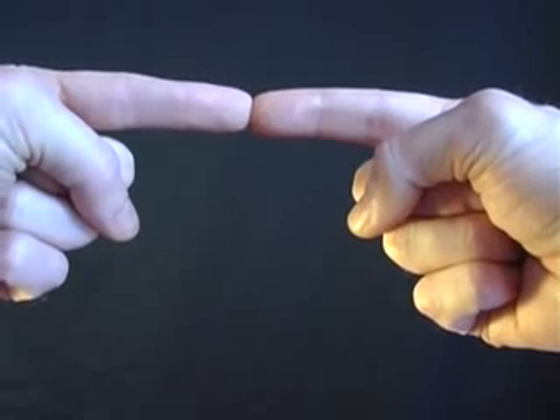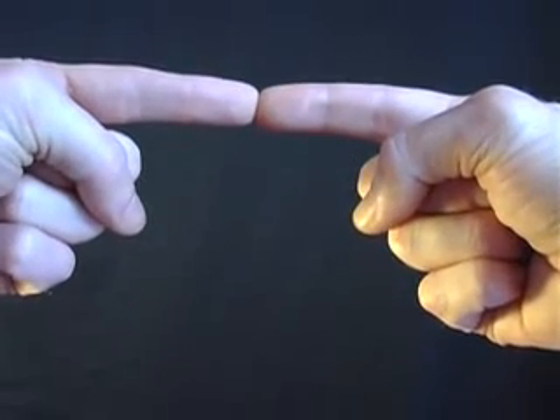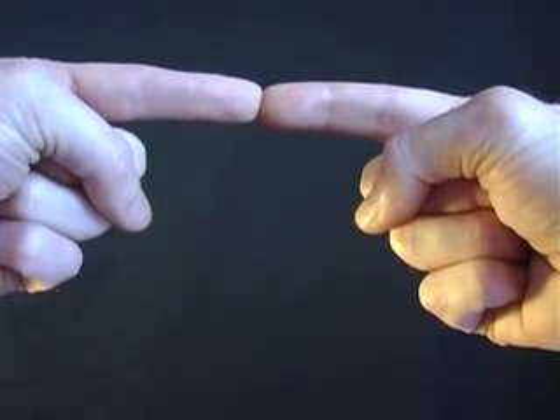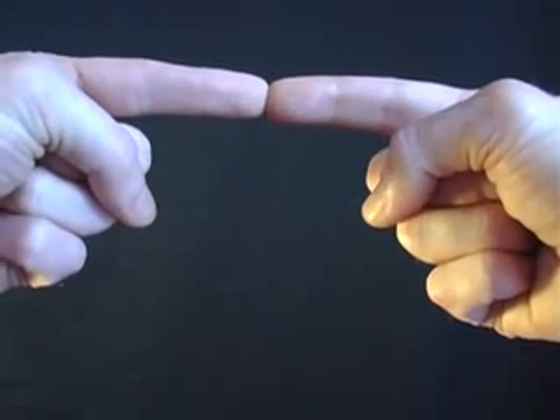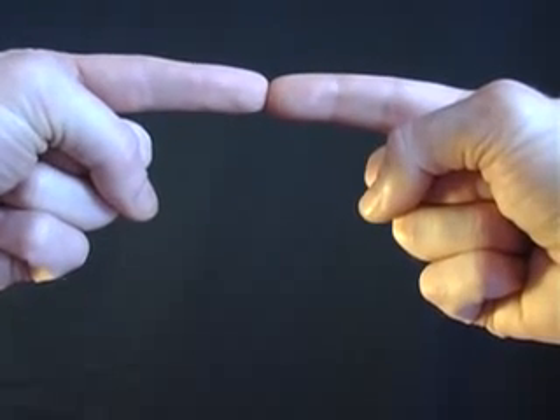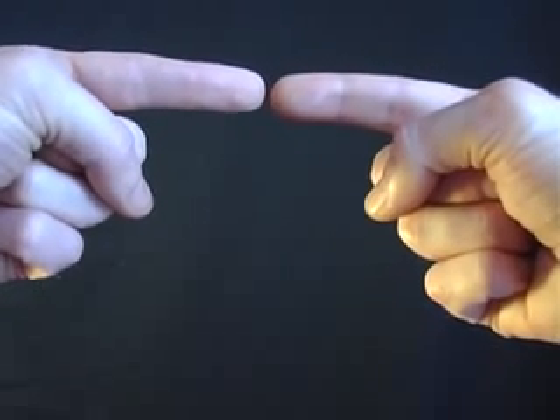Place the tips of your first fingers together, around about 6 inches from your nose, and then focus on an object in the distance. What you'll find is that your fingers appear to transform into a small sausage, and just by separating them that sausage will appear to float in mid-air.